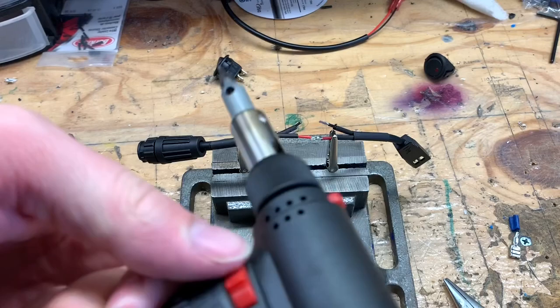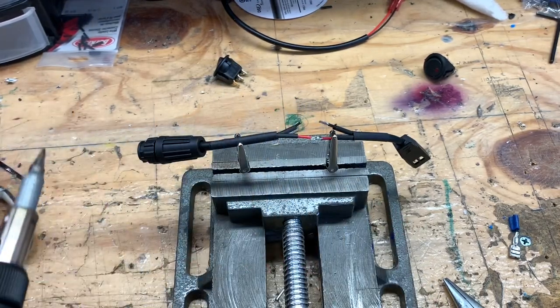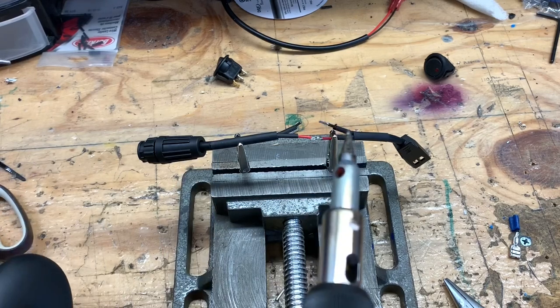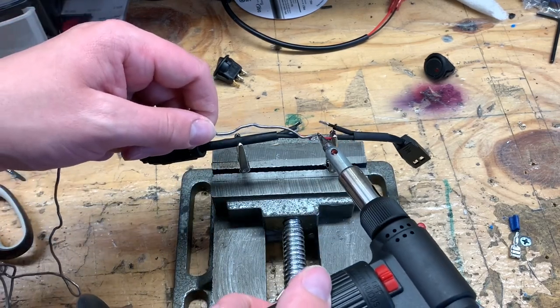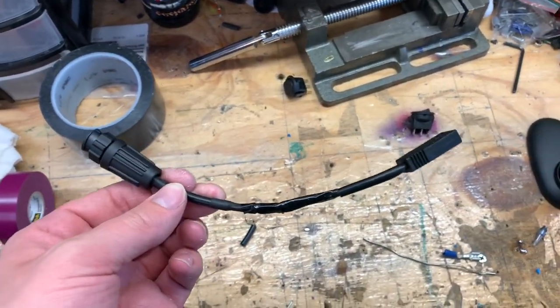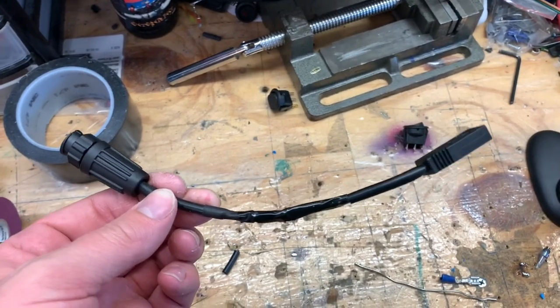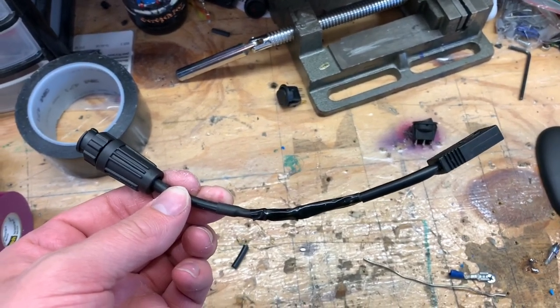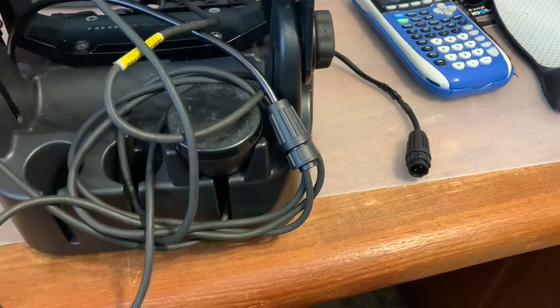Now we have it in the vise, all held nicely. Fire up the torch and let it warm up for a second. Once it's heated up, just take your solder and melt it on there. Here it is with the shrink tubing on and everything. I didn't film most of it because it gets repetitive, but if you don't know how to solder you probably shouldn't be undertaking this process.